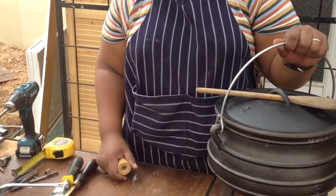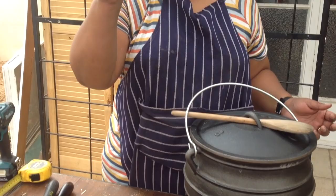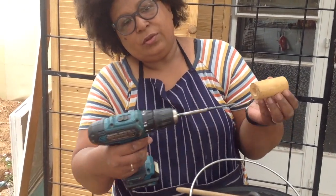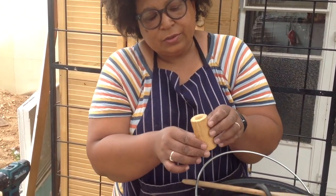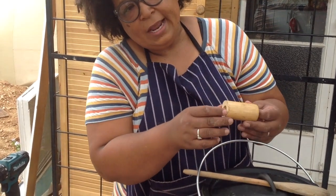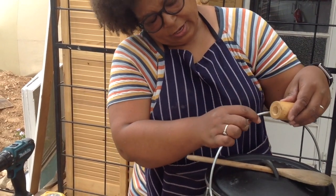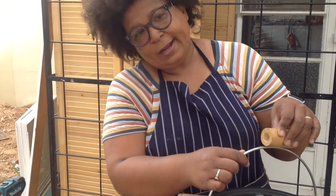Our next idea is to work on a little handle to lift the pot up. We've already discussed the fact that sometimes it gets hot. What we have is a big round dowel — I've already gone in to drill through, so you can see it's drilled through. What I tried to do when I drilled it is that one side was a little bit bigger than the other side, and so what we're going to do now is saw it through and then try to maneuver it through this particular handle stand.